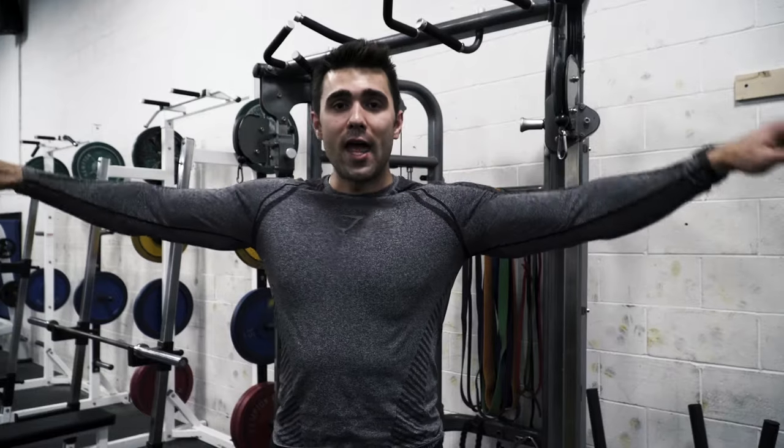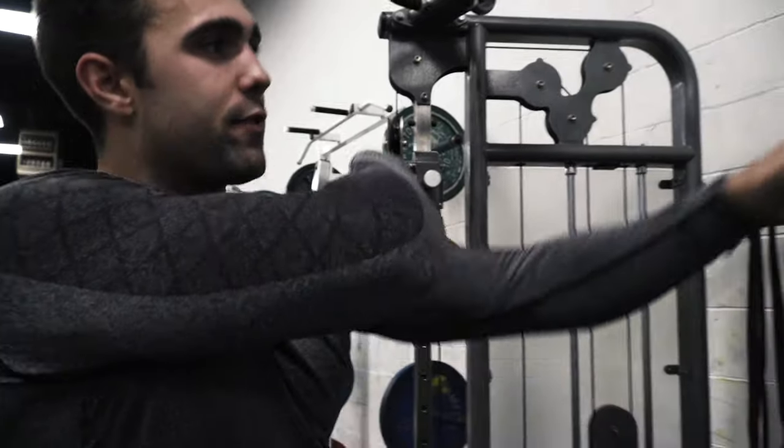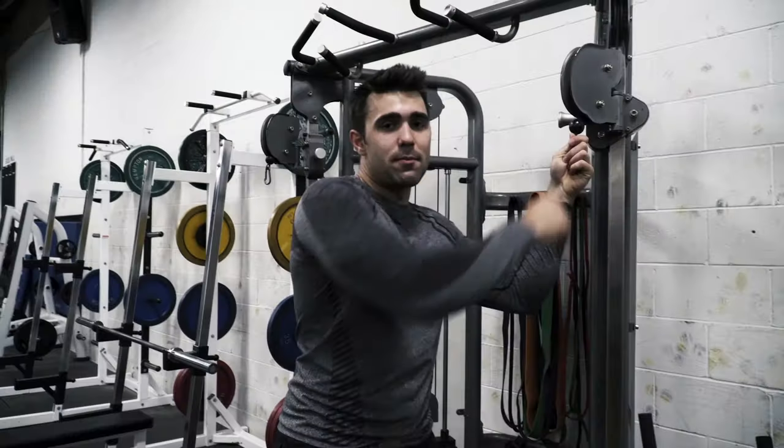First and foremost, you're going to want to set the cables just at about your ear level. The reason for this is the angle you can see I'm getting is best achieved when the cables are set in this position. From here, grab the opposite end — grab the little ball of the cable as you can see me doing. If you're more comfortable with an attachment you can use one, I just find they kind of flop everywhere and can hit you. Now step out about two feet back.